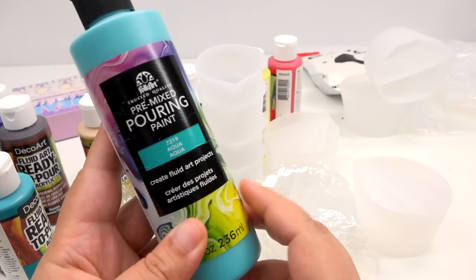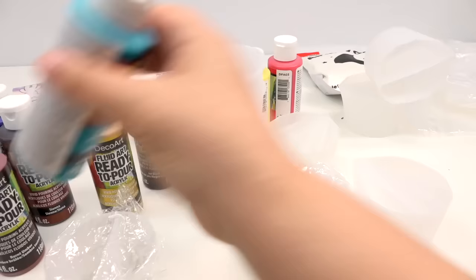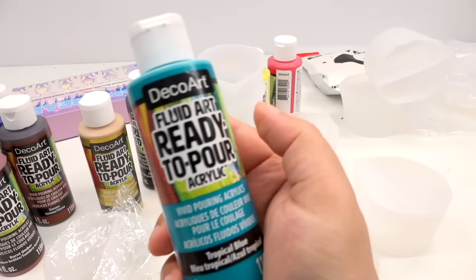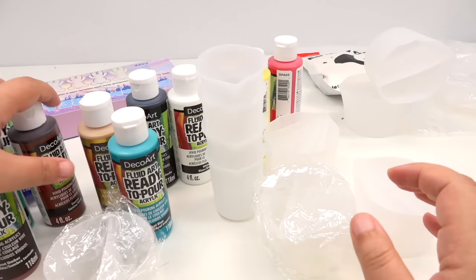Just to be clear, the paint we used in our original video is this brand over here, which is great quality — very liquidy. And then here, also pretty liquidy. I've never worked with this fluid ready-to-pour acrylic paint before, so I'm excited to see the differences. But before we do that, let's move all the paints aside.